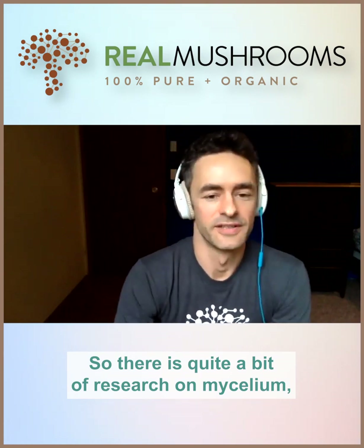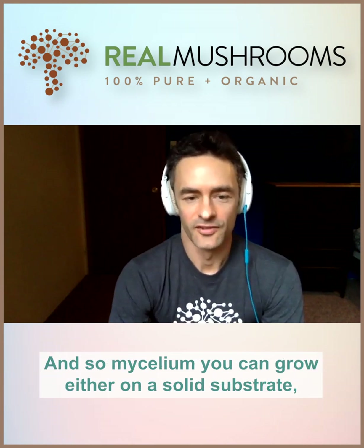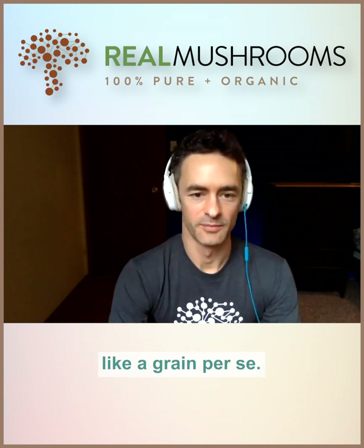There is quite a bit of research on mycelium, but that typically comes from pure mycelium. Mycelium can be grown either on a solid substrate, like a grain per se.